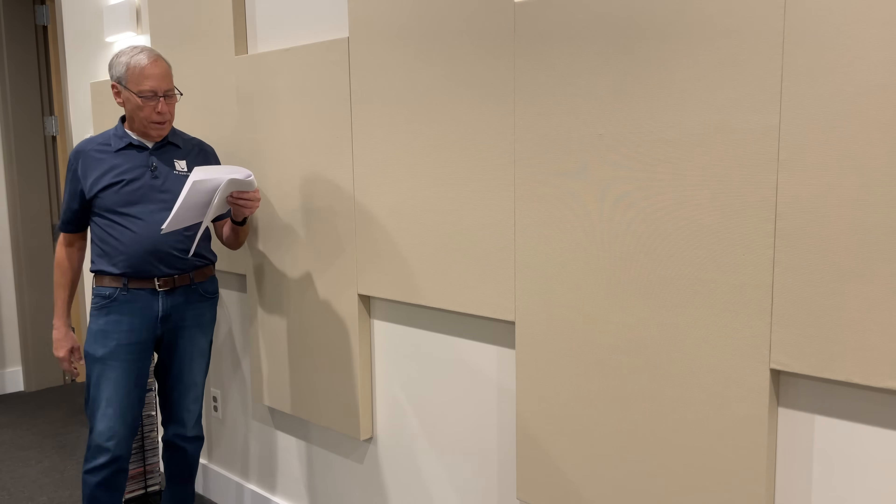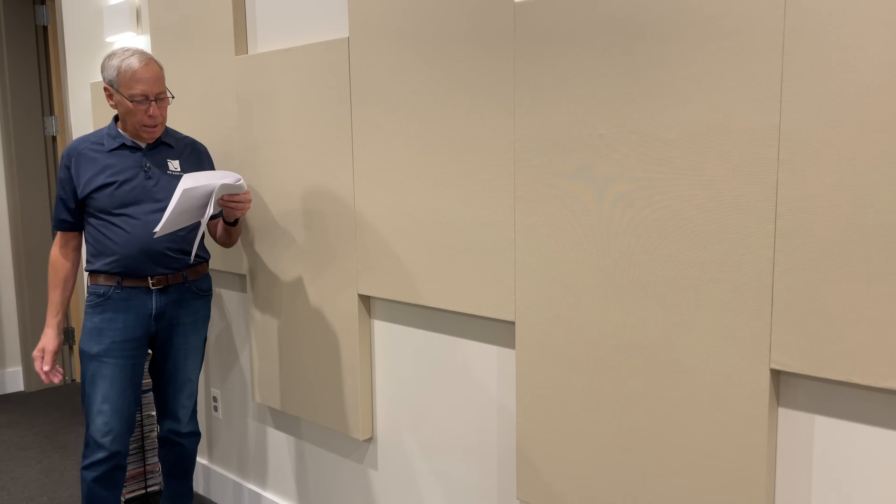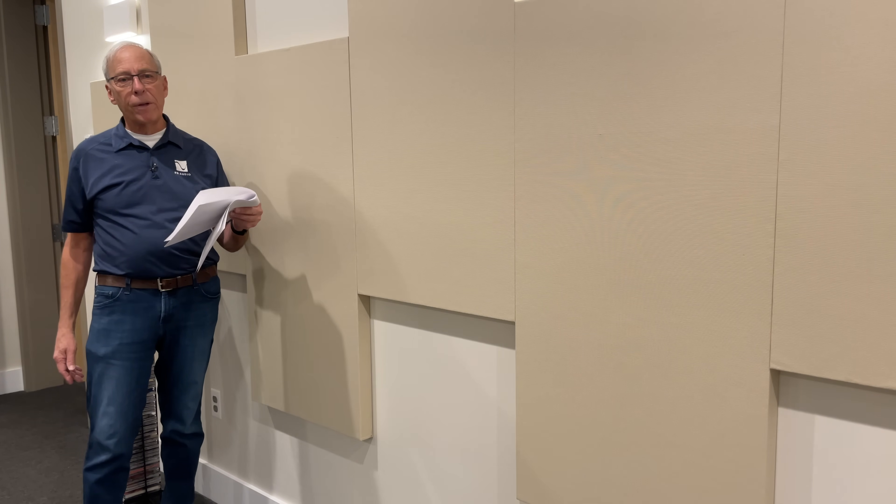He says, hey, thanks for the fantastic insight into the world of audio. My pleasure, sir. Copper Magazine, which is what we publish, is also a great read.